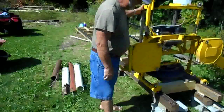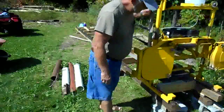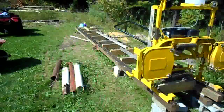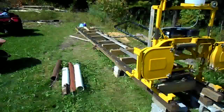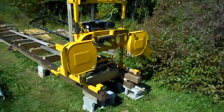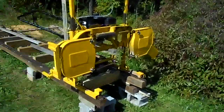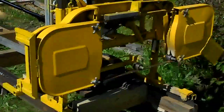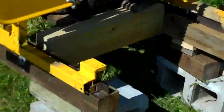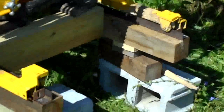Here's the end of the track. You didn't see the end of the track so I'm going to come over there a little bit and zoom in. I've got angle irons that stop the motion at the end of the track.